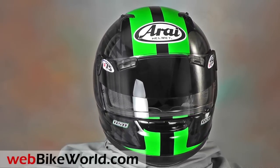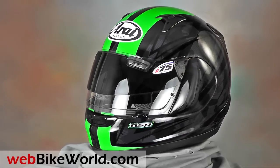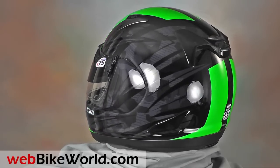Welcome to webbikeworld.com. This is a quick look at the Arise Signet Q Pro Tour motorcycle helmet. For the full review, photos and all the details, please visit webbikeworld.com.